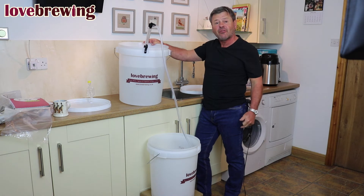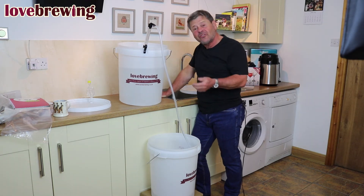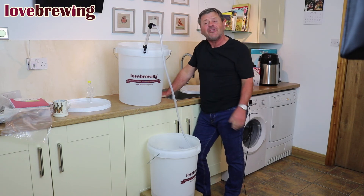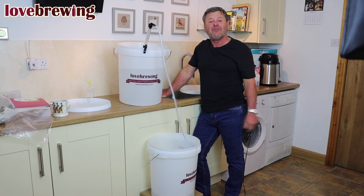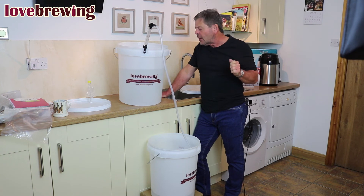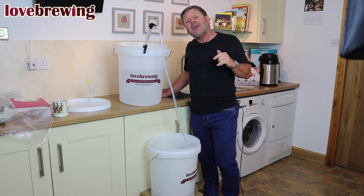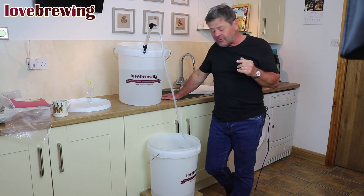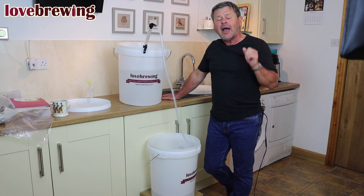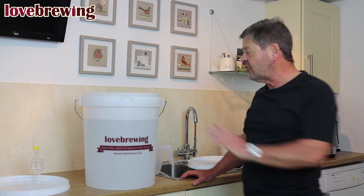Once the bucket is tilted with the wedge at the back and the siphon at the front, as you start getting down into the liquid it's much easier to put that wedge in place. You can see the wash running through now down into the collection bucket. We're going to collect about 23–24 liters, leaving at least a liter behind. The alcohol in this wash is about 14% — it's lovely and clear, like alcoholic water.